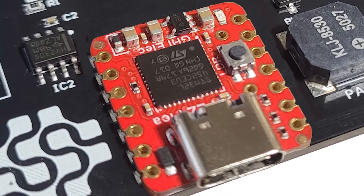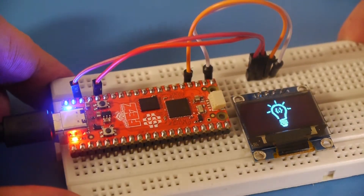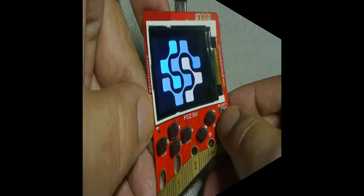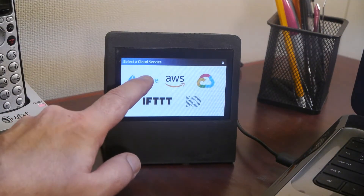The Fez products with castellated and through-hole pins can be used as a module or on a breadboard. Control hardware with ease, from simple LEDs and displays, to complex securely connected IoT applications.